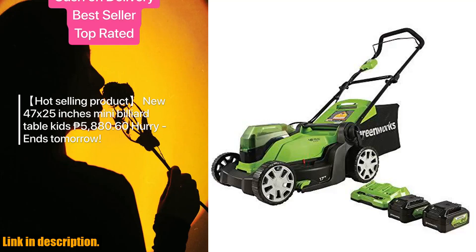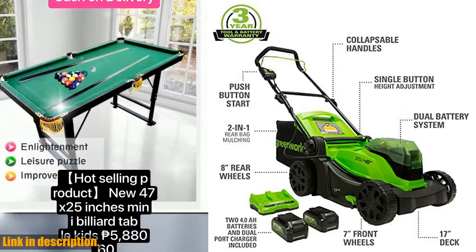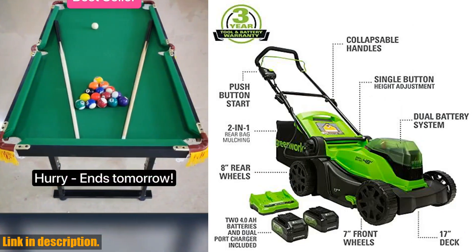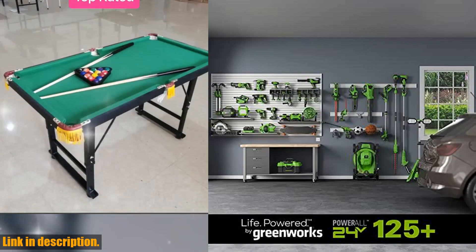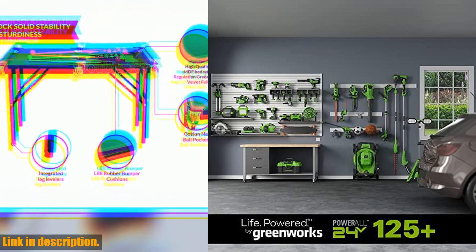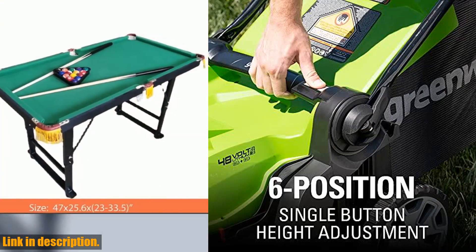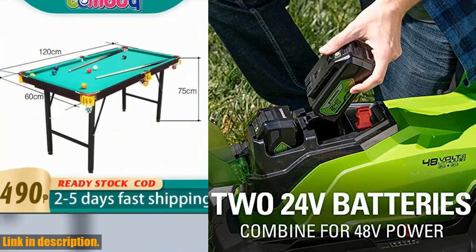Hey there, lawn lovers! Today we're diving into the world of cordless lawn mowers with the Greenworks 48V 2x24V 17" Cordless Push Lawn Mower. This powerful tool is here to revolutionize your mowing experience. With up to 45 minutes of run time, thanks to the two included 4.0Ah batteries, this mower is ready to tackle your lawn with ease.